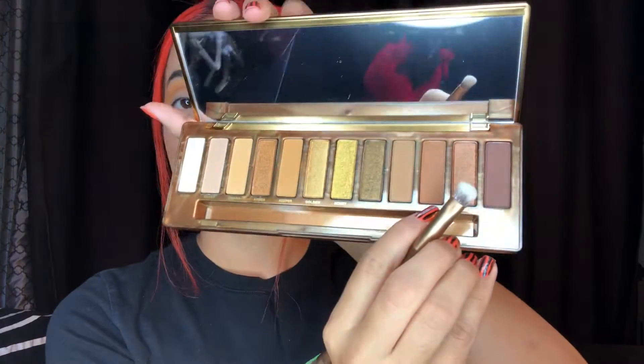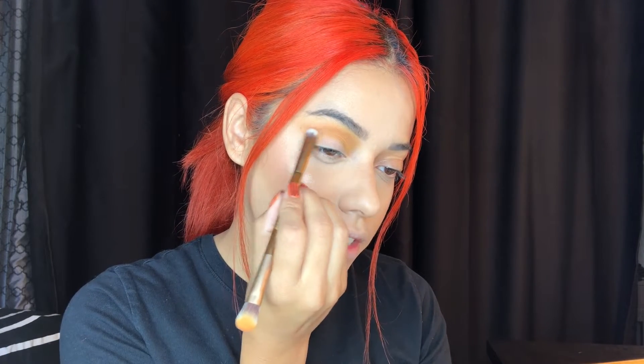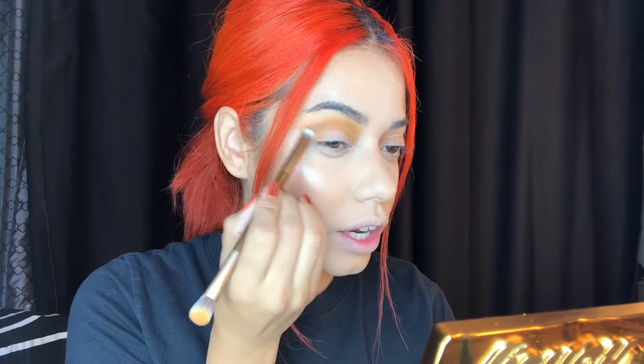I really like how it's looking — with the gold it's going to look really, really nice. I do want to add a bit of brown, so I'm going in with a packer brush and the shade Drip to deepen my outer corner just a tad. We're doing it slowly — I don't want to go too hard because I don't want it to go crazy.